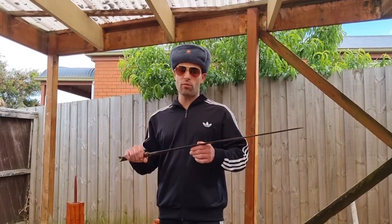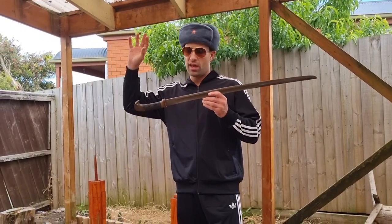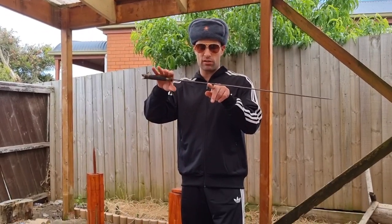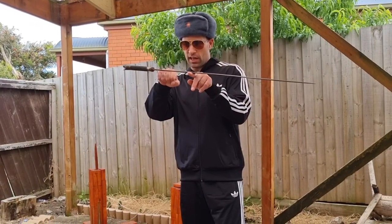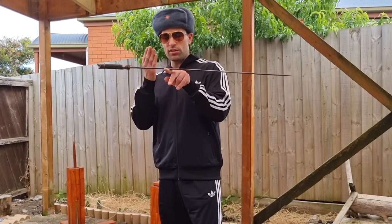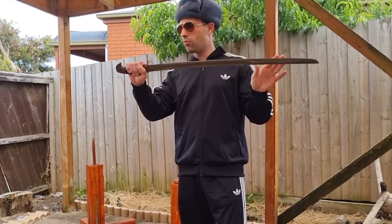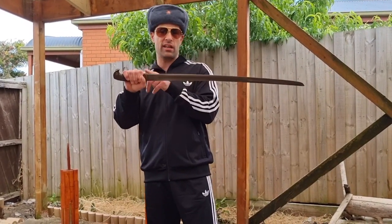The shashka weighs in at 920 grams. This is a very similar weight to some of the other sabers I own. However, it handles dramatically differently. Why is that? For starters, the point of balance is roughly about two fists from the handle — that is definitely further forward than the other ones, which balance a bit over one fist. One reason I'm guessing is the absolute lack of hand protection and therefore of weight at the handle.